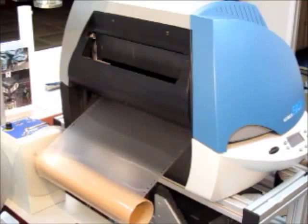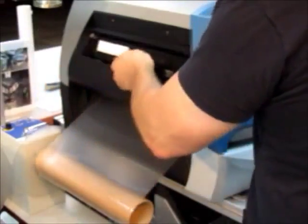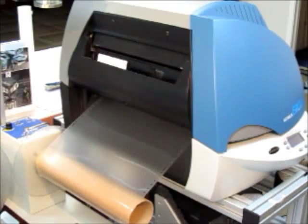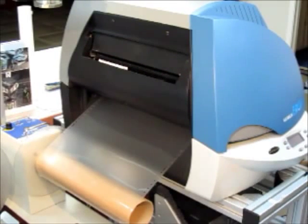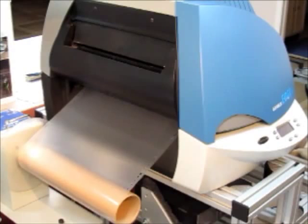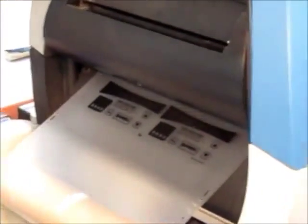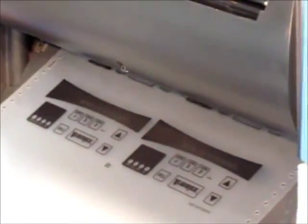It tells me what ribbon I need to print with — in other words, what color, what material I need to put in the printer, which we already have loaded. It says it needs black. I'm going to take a black cartridge, slide it in here, and tell it to go ahead and print. So now it's laying down the black first.